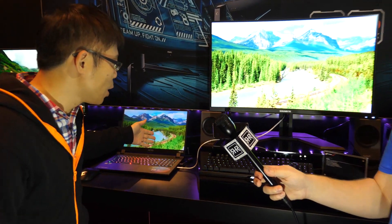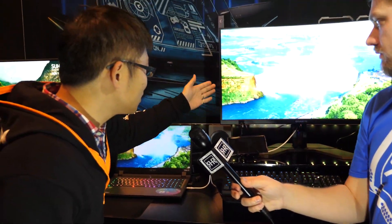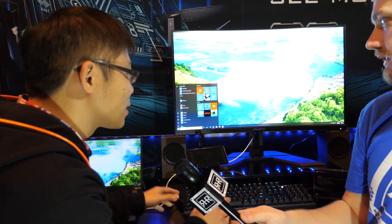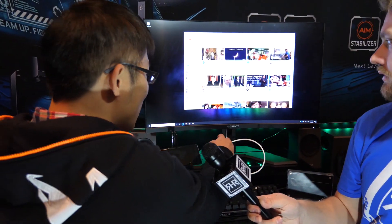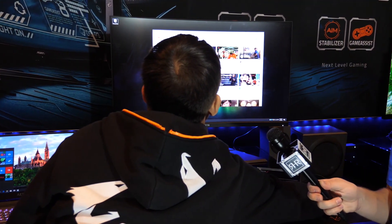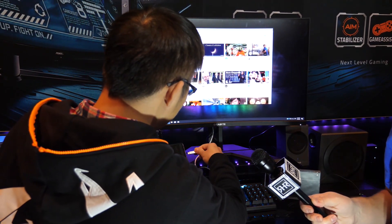This monitor has four inputs: two HDMI, one DisplayPort, and one USB Type-C. You can see here there's a notebook, a desktop PC, and a phone connected. The video is currently from the notebook, so you can use the keyboard and mouse connected to the monitor to control it. When you unplug, the system switches back to the desktop.